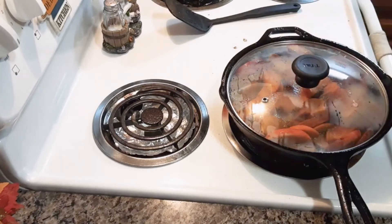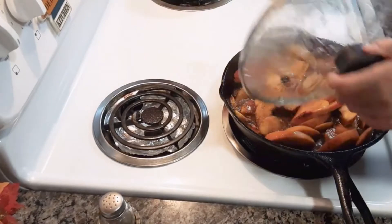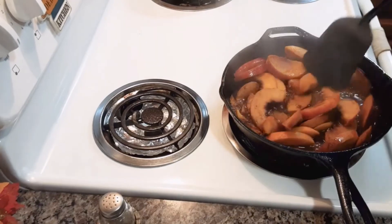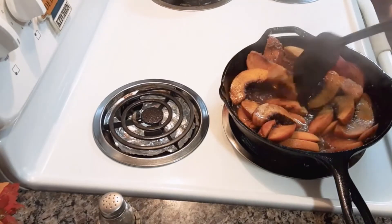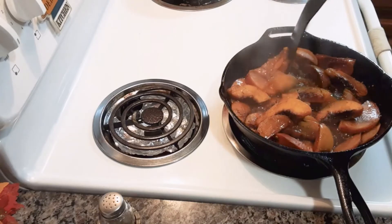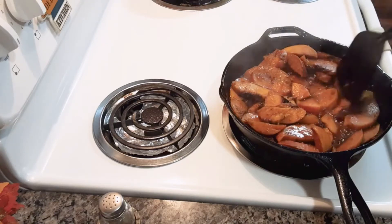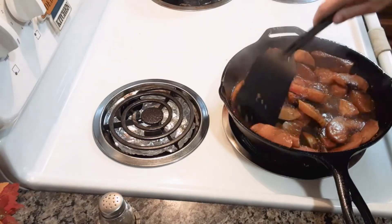I'm going to cover that and cook it for about five minutes, or until the peaches are soft. I'll check them to see if they're done. I cooked them five minutes and they're still almost done, so I'm going to cook them another three minutes and see what they look like.